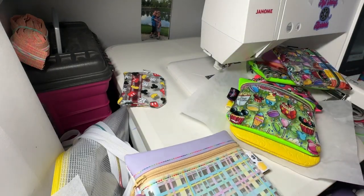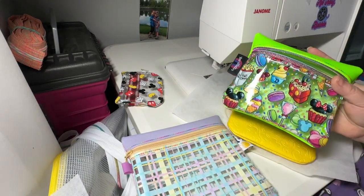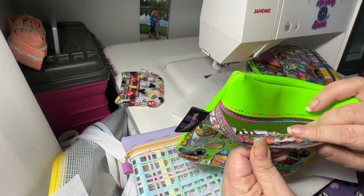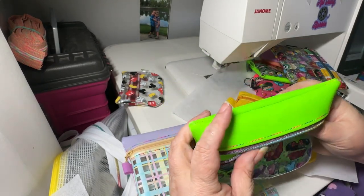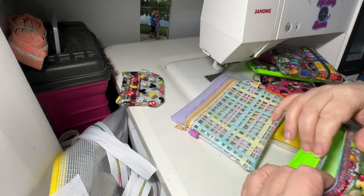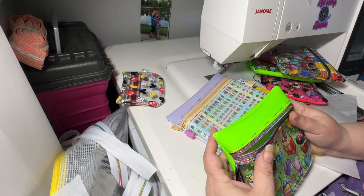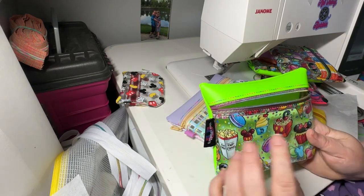So the problem I ran into is this is called TPU vinyl — Thermoplastic something or another — and my machine did not like it at all. What happened was I got all this looping underneath. This is the MyPunk embroidery vinyl, the regular neon — no looping, it stitches beautifully. But with the TPU, there was looping and it wasn't even capturing the bobbin. Because it's a triple stitch, it ended up creating a chain stitch indirectly.